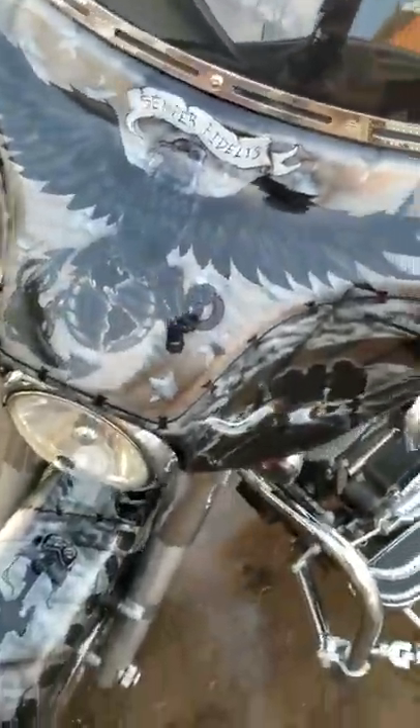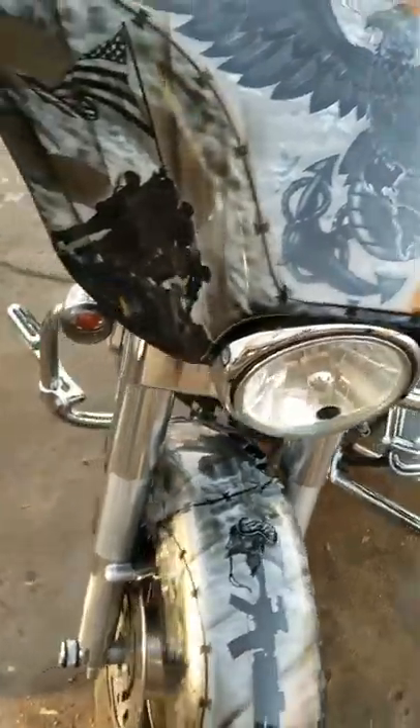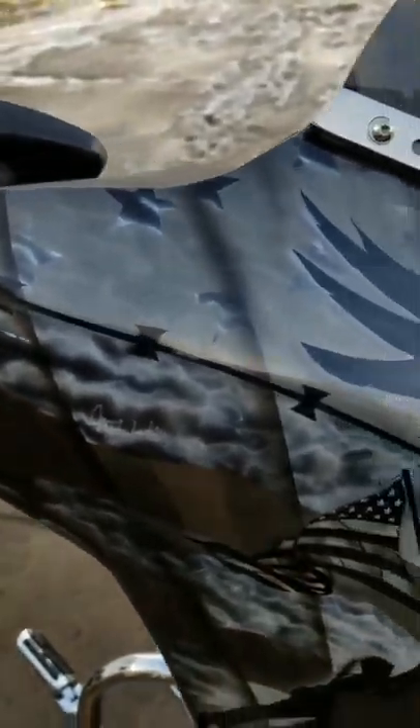Started out all black. So this is the ghost flag, I call it. You've got the flag raising at Iwo Jima right down here. Got the clouds. When the sun's hitting this, everything sparkles and you can hardly see the stars and stripes until you move. But there's a nice overcast today. Obviously, the snow's melted enough to get it out here and make a video.